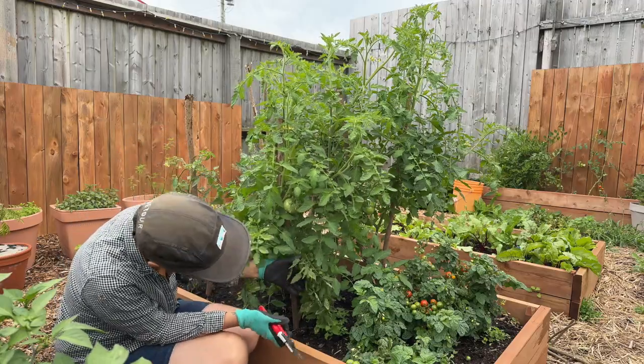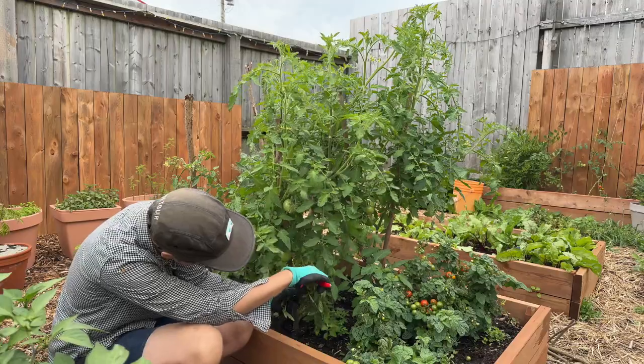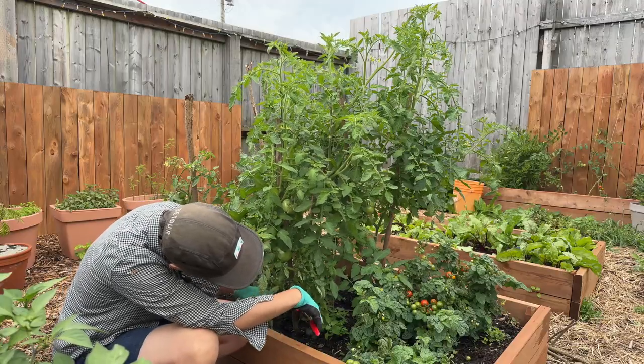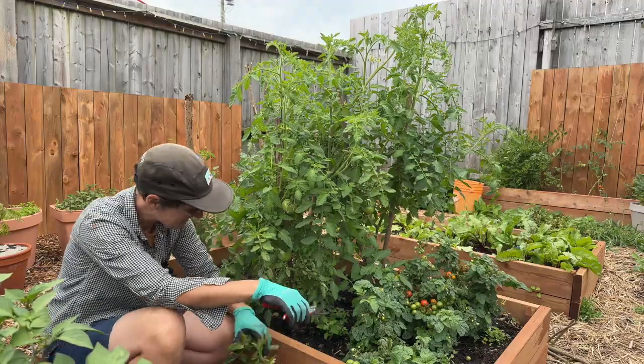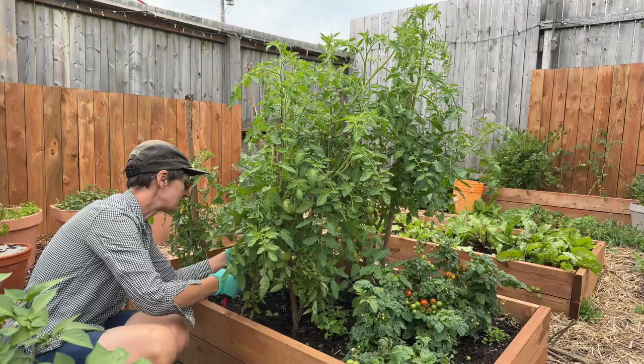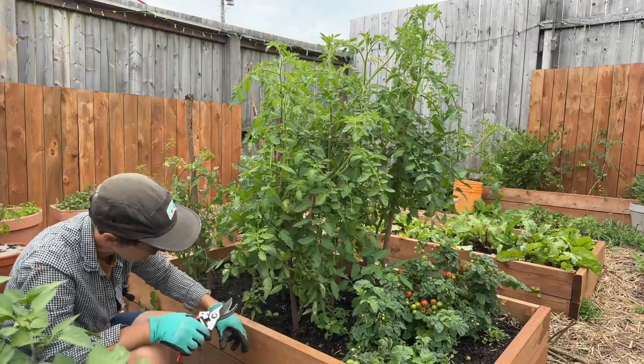Really what I'm going to do is just take out some leaves — that's really it. I'm not going to worry about runners, I'm not going to worry about too much fruit set, and I'm especially going to start by taking out leaves at the bottom of the plant. That's also going to make it easier for watering and for weeding.